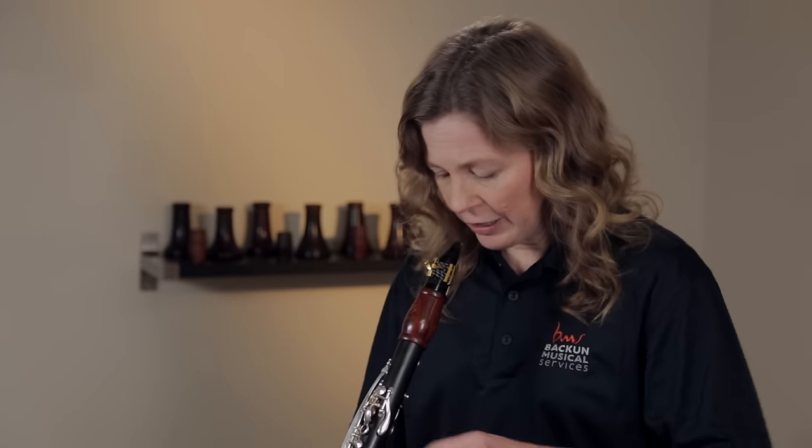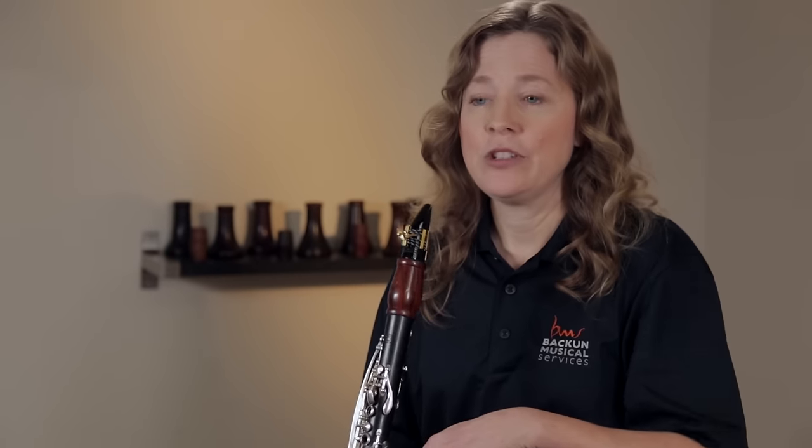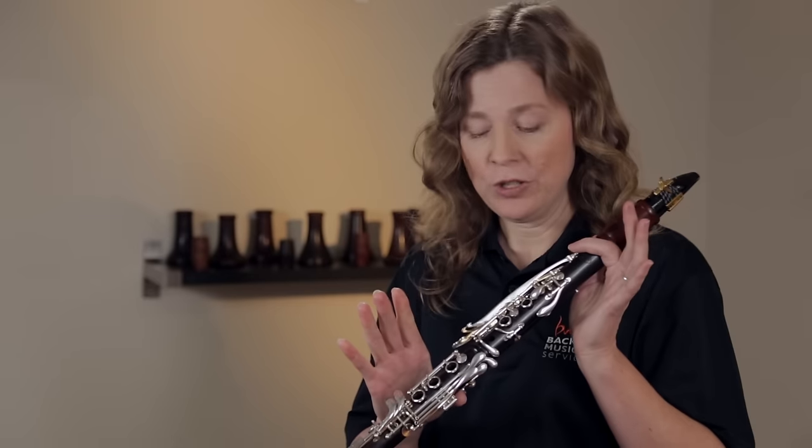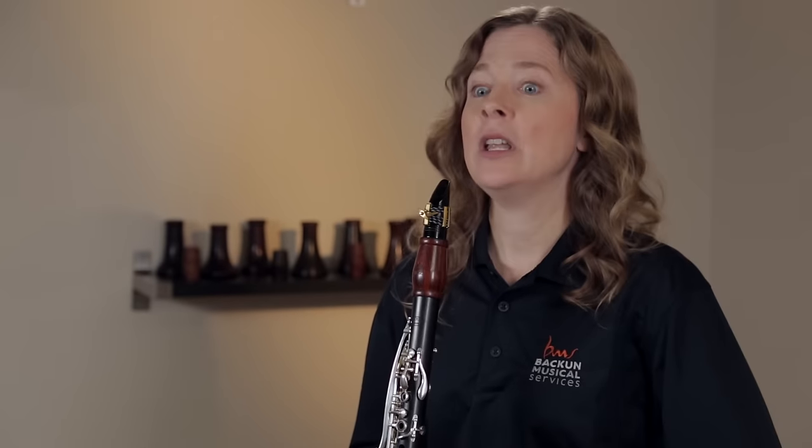If I'm looking down, it interferes with the way the air flows through the instrument and we really hear it in the tone. I'm going to play an open G — the nickname for the note when all the holes are open — with my head up, and then I'm going to move my head down so you can listen to the difference in tone as I do that.